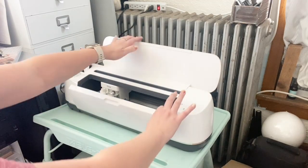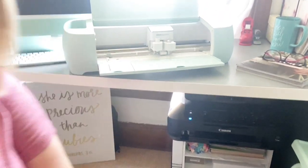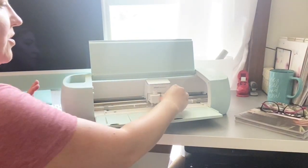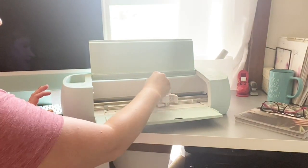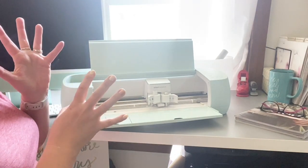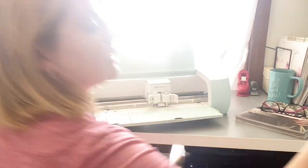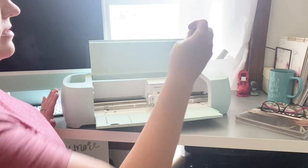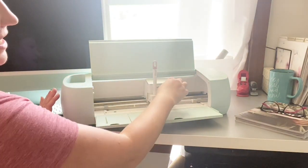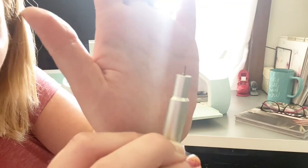I actually have the Cricut tool organizer holder too, so that's an easy way to take care of all that. This still has the two carriage housings — one for the score, for pens, markers, and all those different tools. Like the score pen can go right in and click into place. The fine point blade housing and fine point blade is still in there — you can see it comes with that fine point blade.